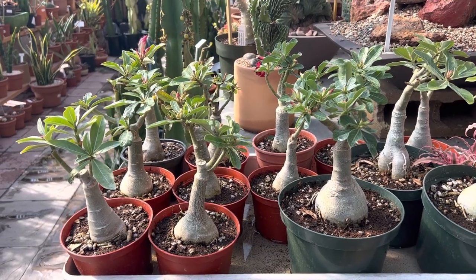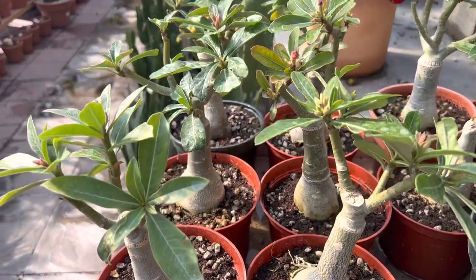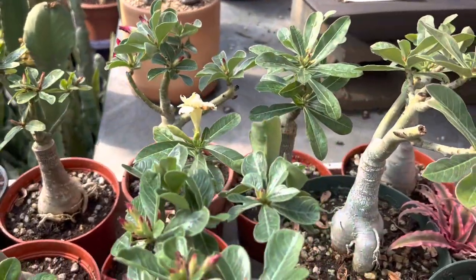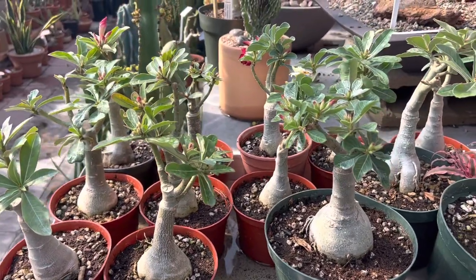It's from South Africa, and this is about two years old, roughly, and they come in many different colors. Mainly we have pink, red, and they also have yellow. Desert Rose also have white flowers, but right now I only see pink, red, and yellow.